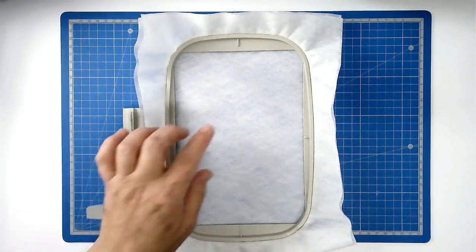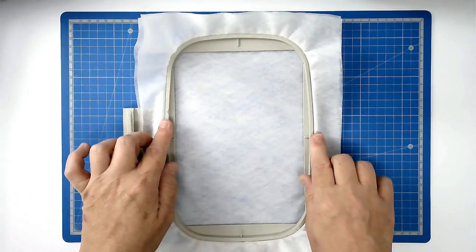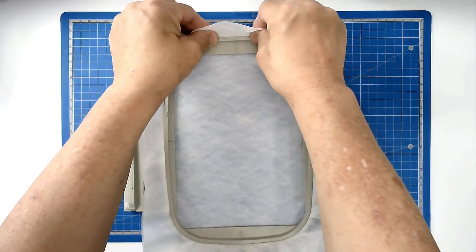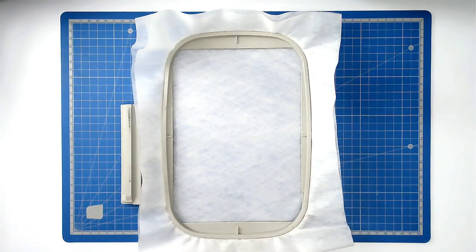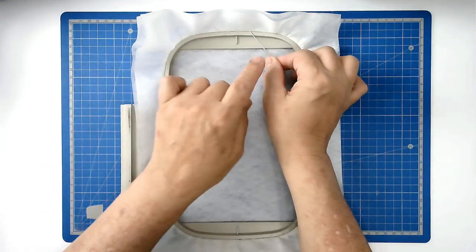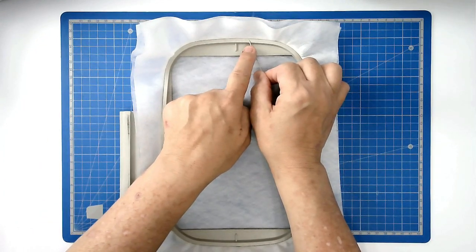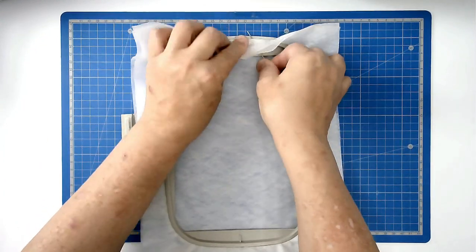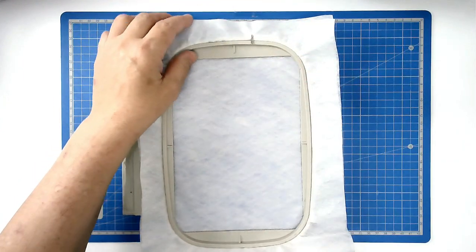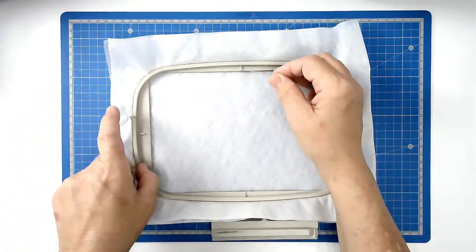Then we're going to pin around the top edge of the hoop so that it stops it from being pulled down in between the two hoop pieces. Take your pin — any pin with a head will work — rest it on top of your inner hoop, push it through and then bring it back round through the stabilizer again. That will anchor it in place. You'll do that on all four sides.